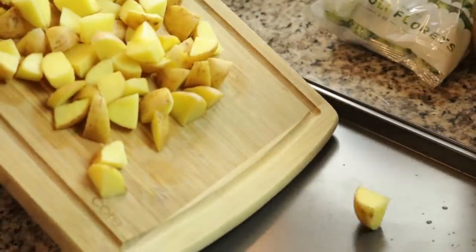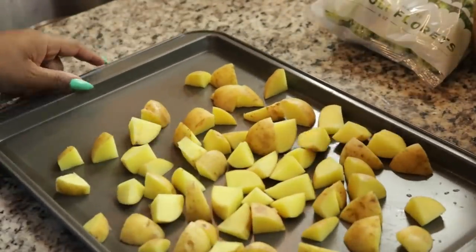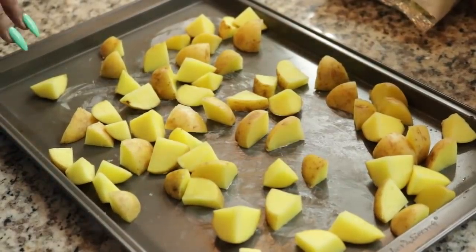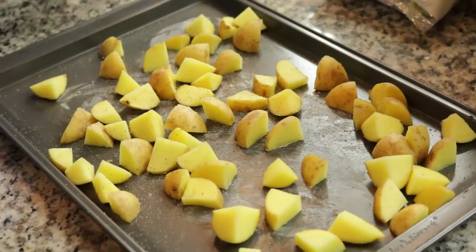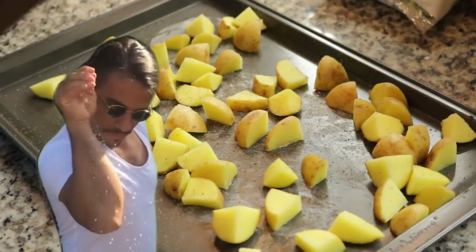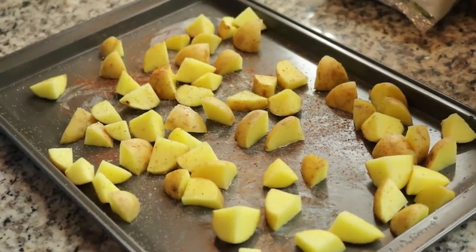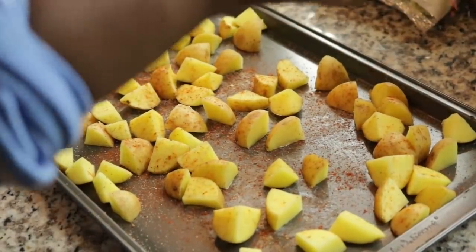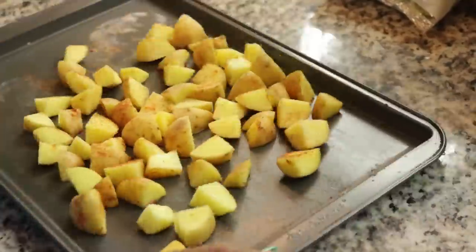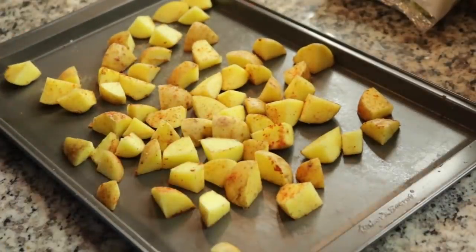Take a baking sheet and put the potatoes on there, go ahead and add some olive oil on top — I actually don't have any so I will be using butter. Season with salt and pepper and you also need to add the barbecue seasoning, just a little bit, just a tad. I've never put barbecue seasoning on potatoes like this, it's gonna be pretty interesting.